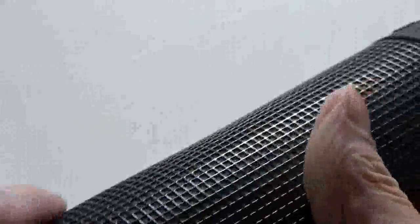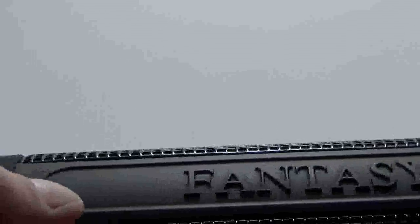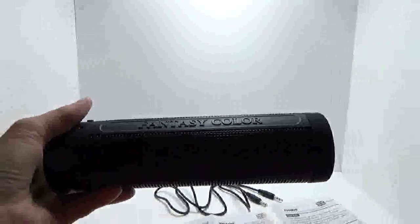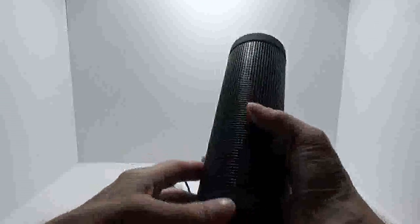The top of it just has the name with another rubberized piece and is more like a mesh — almost like a screen. You have a nice rubber texture coating everything, including the piece where it says 'Fantasy Color.'